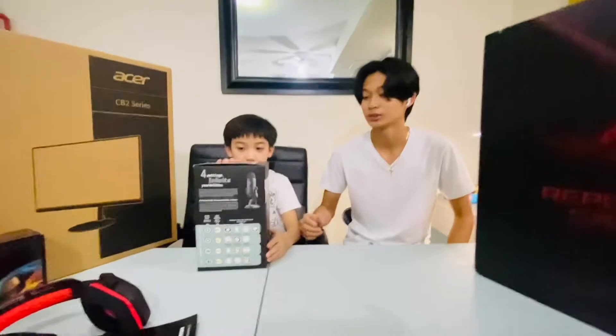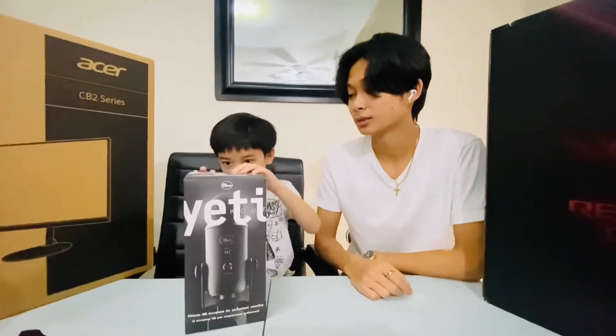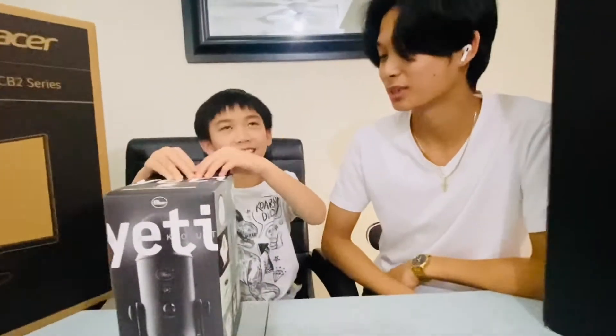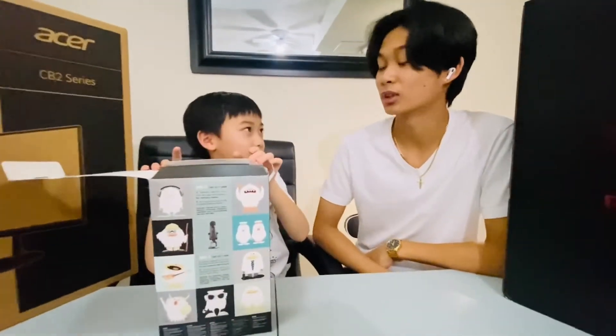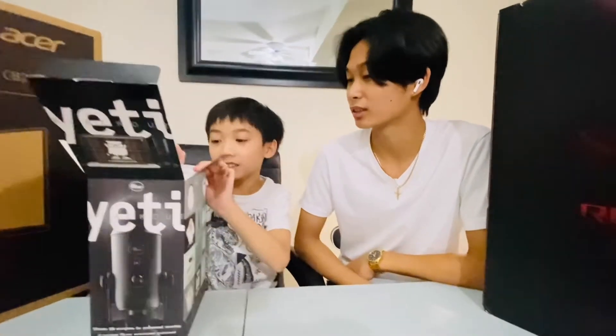My brother is here to help me unbox because it's very big and very heavy. What do you want to unbox first? The mic — okay, because the big ones we'll save for later. Kyle, do you know how much this mic costs? Give me a guess.